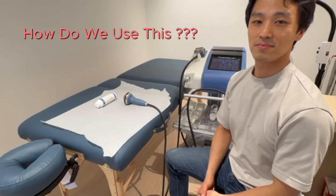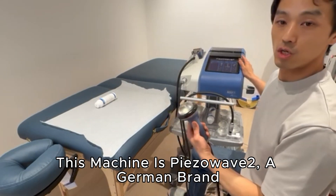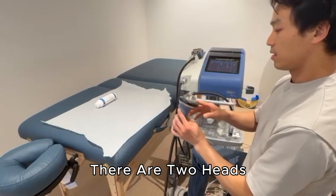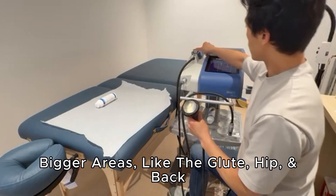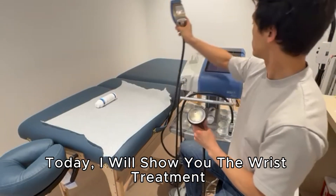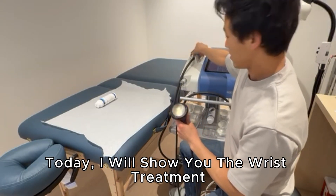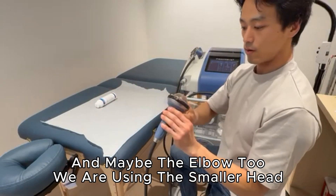This machine is the Phase Wave 2, a German brand. There are two pads. For smaller areas we use the smaller pad, and for bigger areas like the glute, hip, and back we use the bigger pad. Today I'm going to show you the wrist treatment and maybe elbow too.